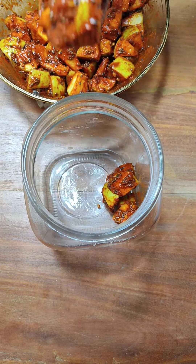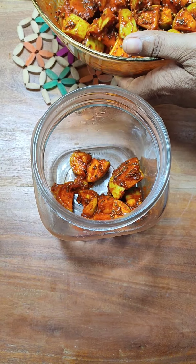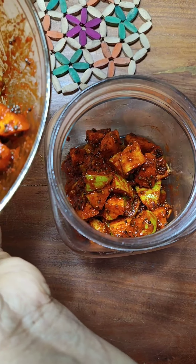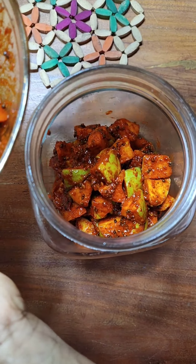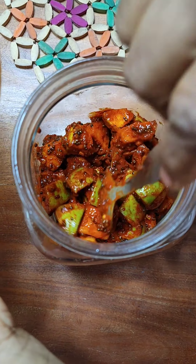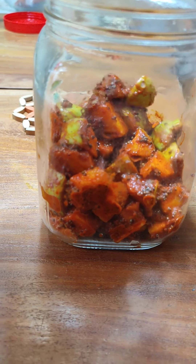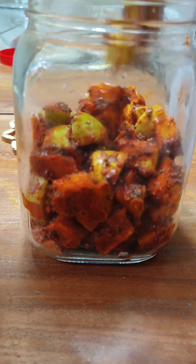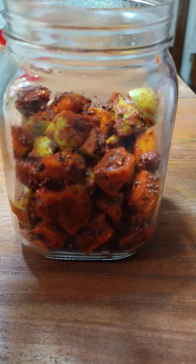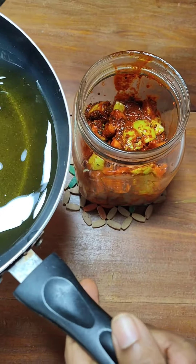Let's transfer it into a clean, dry, and sterilized jar and add 2 tablespoons of vinegar. Add to the jar, close the lid tightly. The vinegar will quicken the remaining process of fermentation. Please remember, when you are using ready-made pickle masala you do not need to add any other ingredient to it except chili powder if you want it very spicy. Addition of any other ingredient may alter the flavor of the pickle.